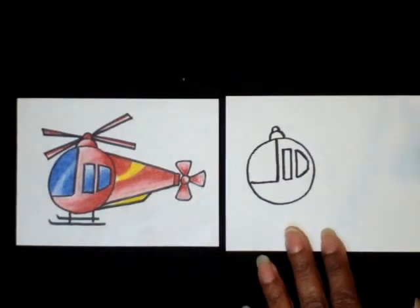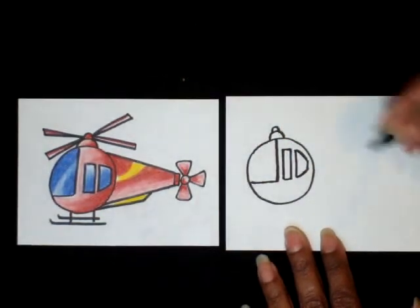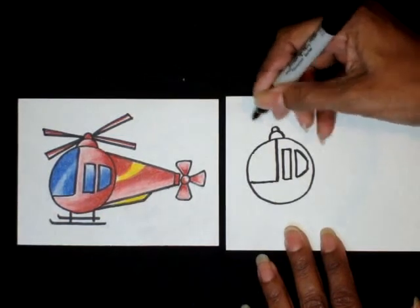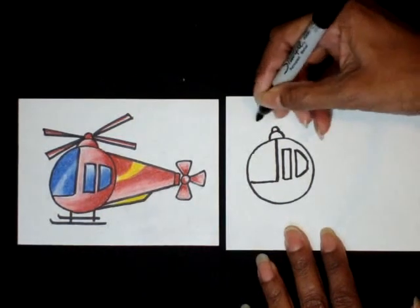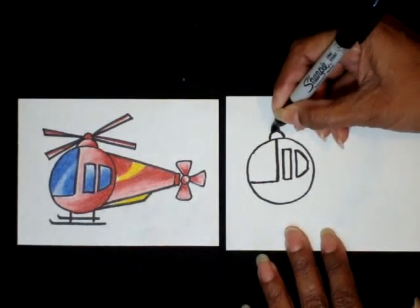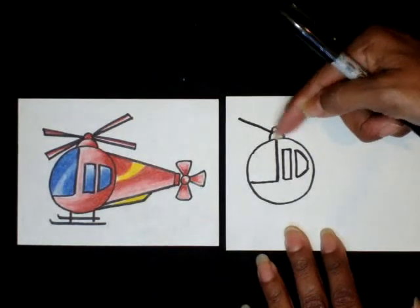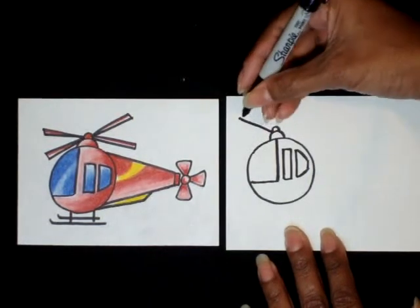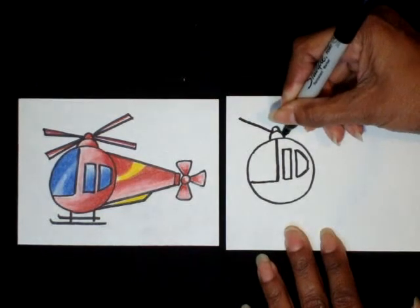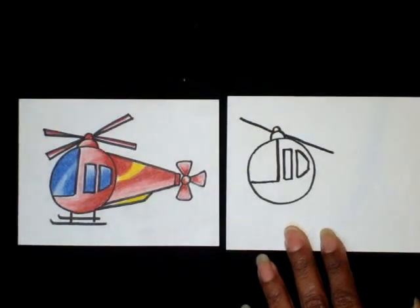The next step is the blades connected to the rotor. Make a diagonal line going to the upside-down U and crossing through it. Put your pencil at the center and make a diagonal line going out. Then continue that line on the other side of the U, following the same diagonal direction.